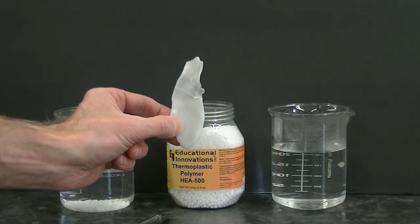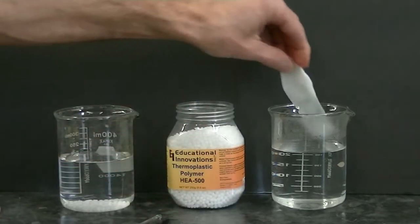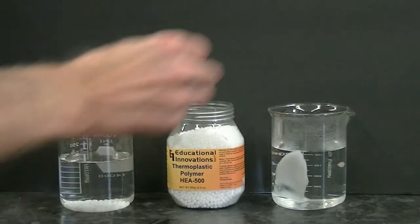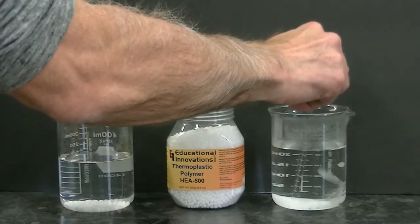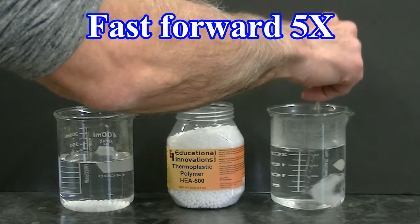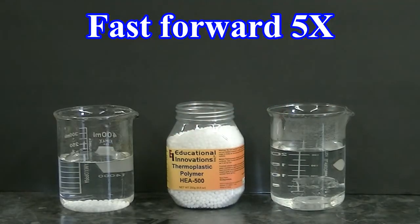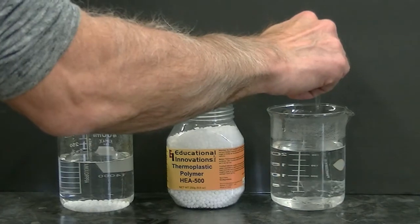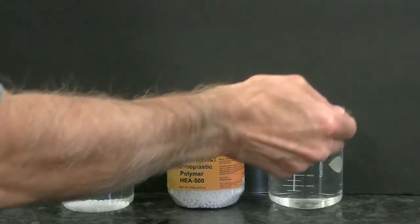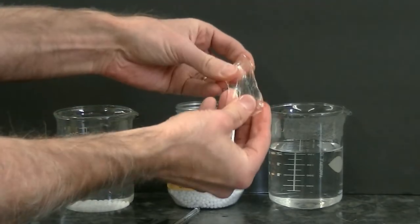What's interesting about this is that it's reversible. If I place this now hard plastic back into the hot water and let that sit for a while, you can see that at the higher temperature it will regain its soft putty-like characteristic. Now that the polycaprolactone has been in the hot water for a while, I'll take it out and once again you can see that it has the soft putty-like characteristic.